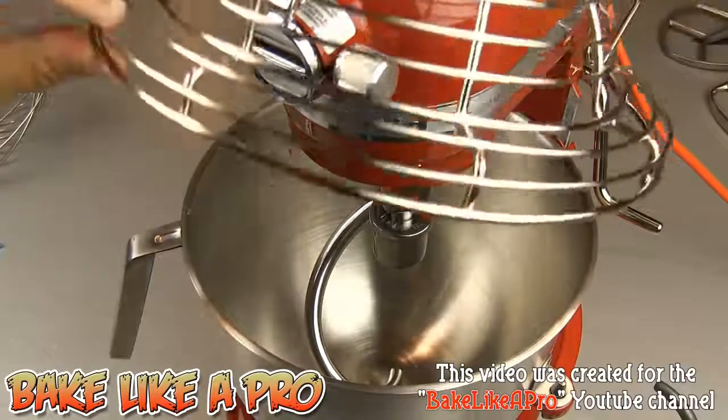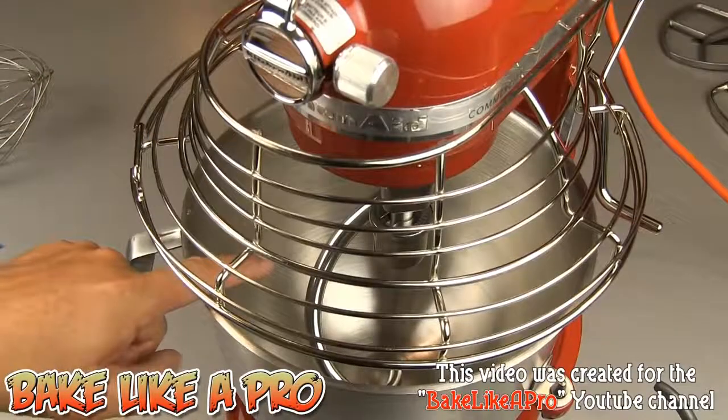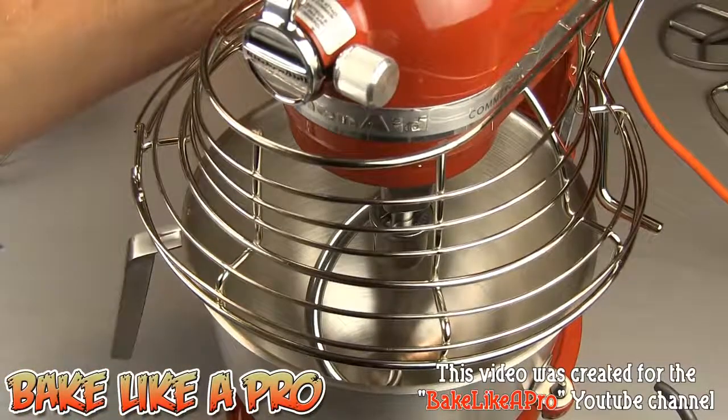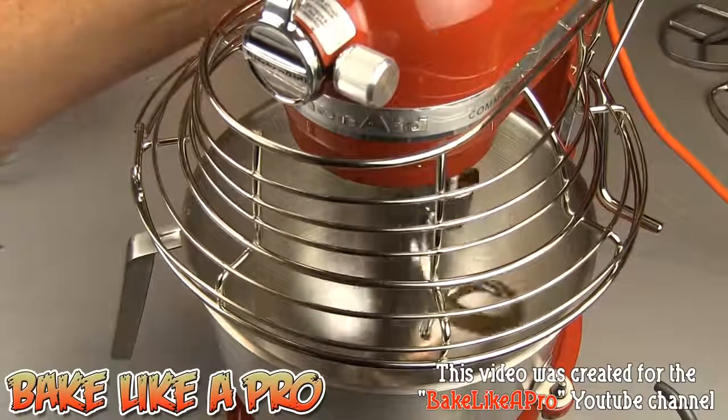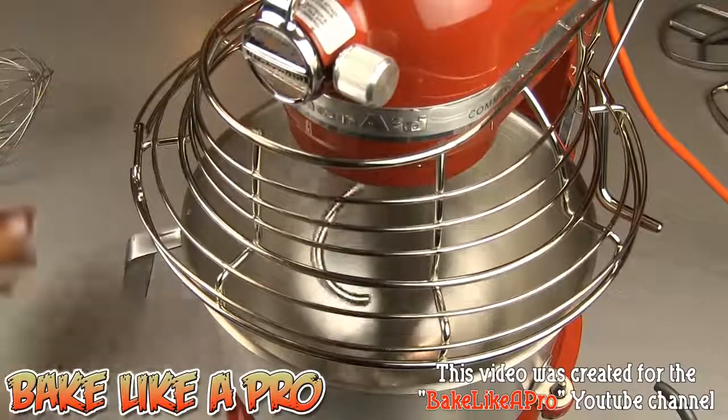I'm going to close down our little bowl protector. Inside I have the dough hook attached, and I'll just give it a little spin on number one and just listen to the magic of that mixer.